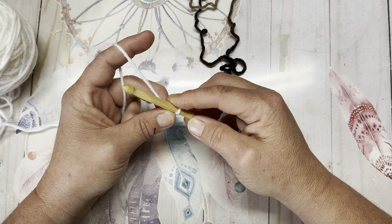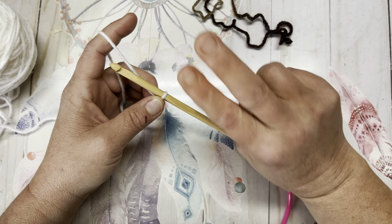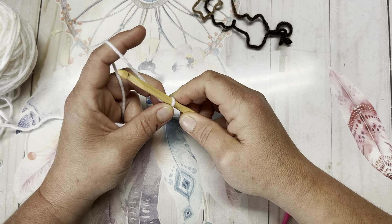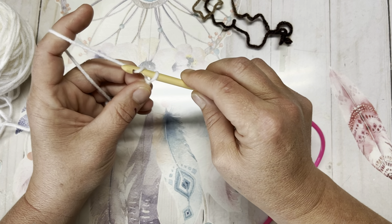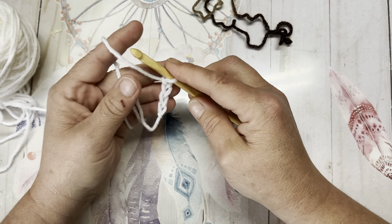You're going to need to chain in multiples of 10 plus two, so for whatever width you would like. I do suggest doing at least two repeats to kind of get a rhythm going, even if you're just working up a swatch. I will be chaining 22, and once I've chained 22 I will be back and we will continue on.